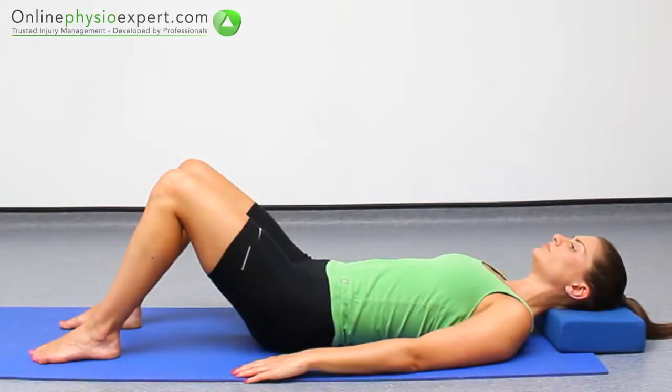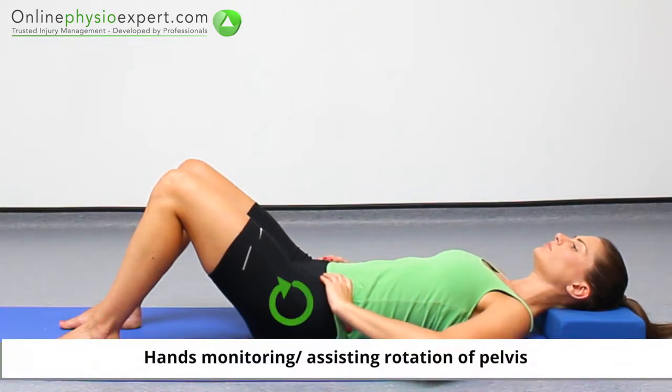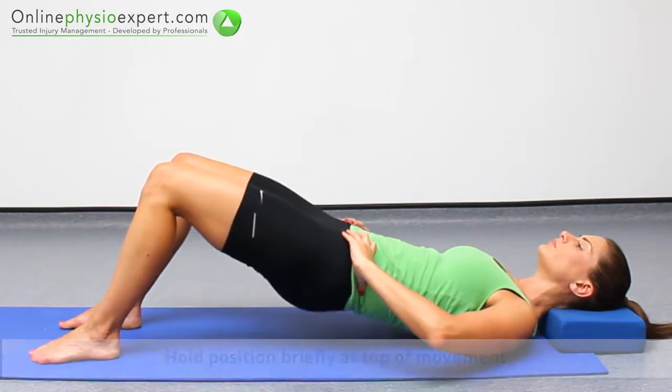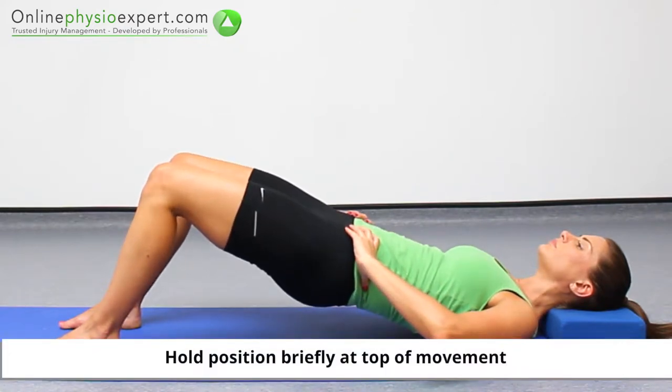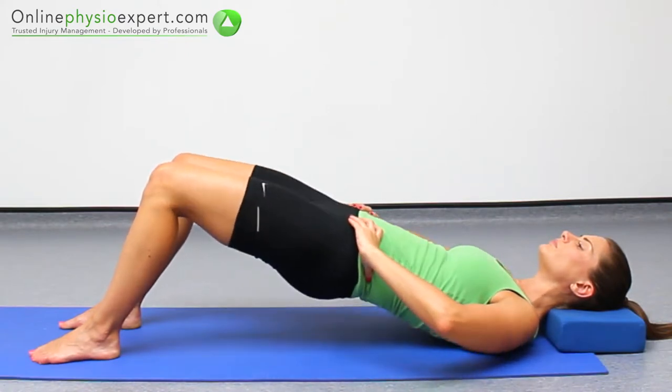Perform this exercise in lying. Tilt your pelvis to flatten your lower spine towards the floor. Bridge your pelvis from the floor and hold briefly at the top of the movement. Repeat these strengthening movements in a slow and controlled manner.